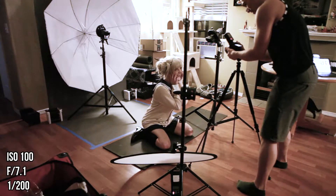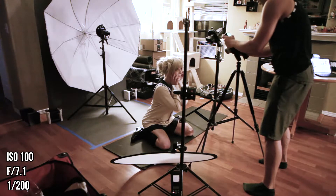My camera settings were ISO 100, f7.1, and 1/200 shutter speed.